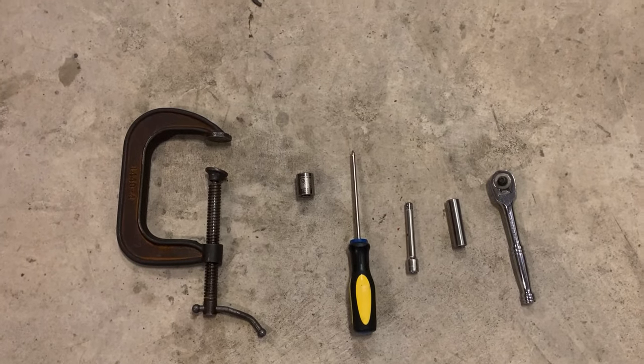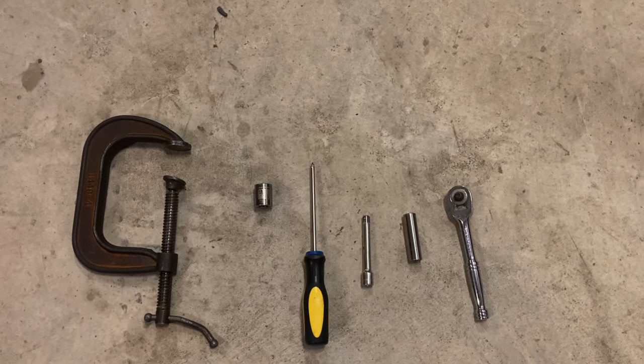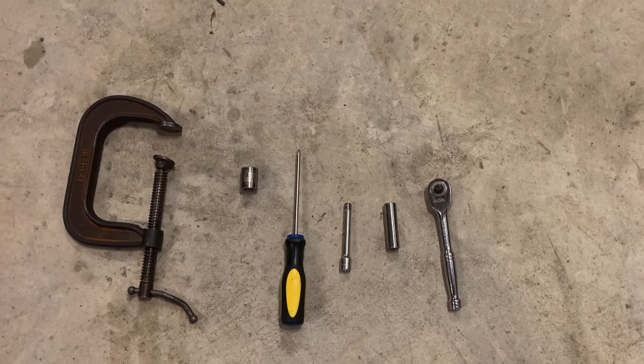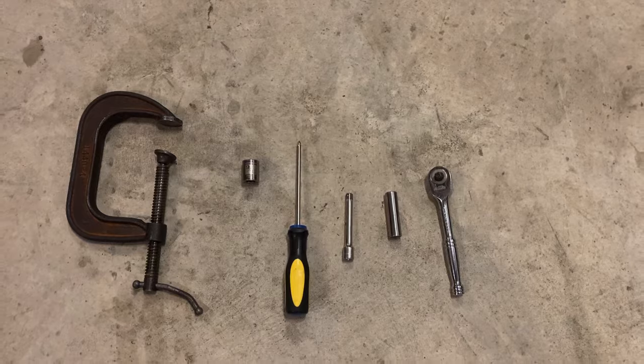You've got a 4-inch C-clamp, a 9/16th socket, a Phillips head screwdriver and extension, a 10mm deep well, and a driver to drive it. These should be all the tools you'll need to replace the bushing.